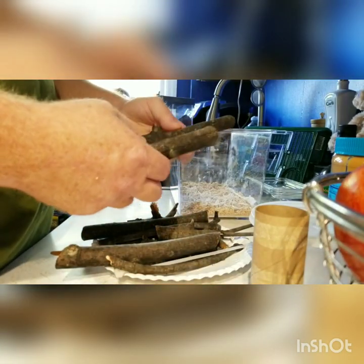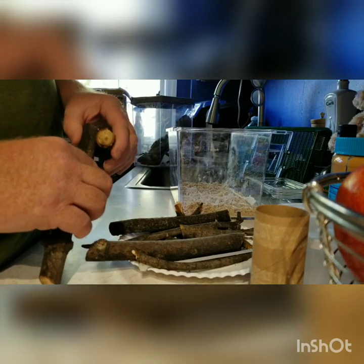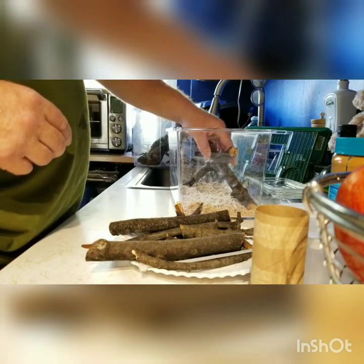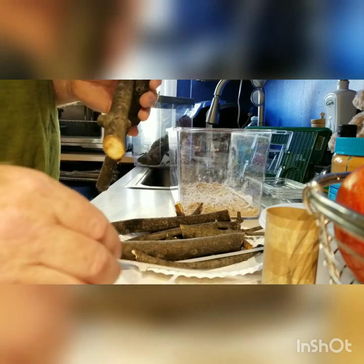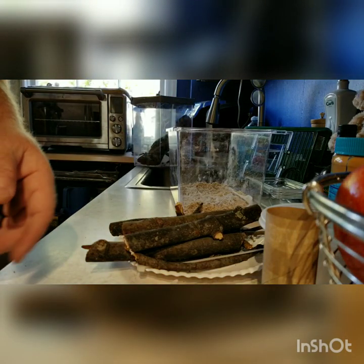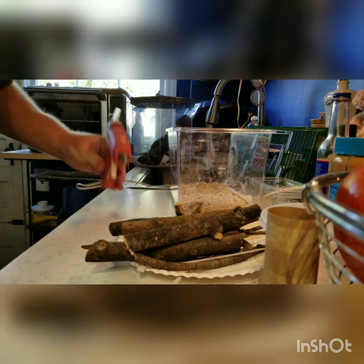I've never done this before so we'll see what happens. The goal is to create something that's going to be off the ground so she can build a nest around it. I'm going to use zip ties to hold it together and a hot glue gun to glue things together to make it look like a little house. I have to go get that because I left it in the other room.